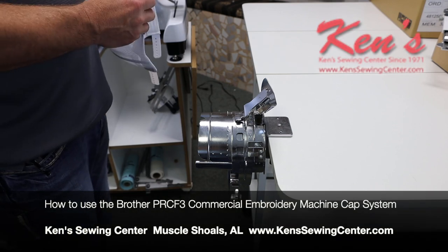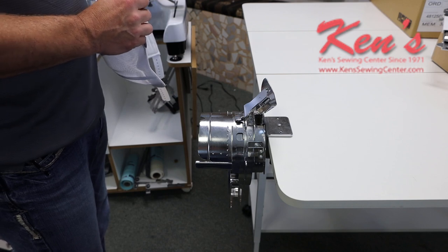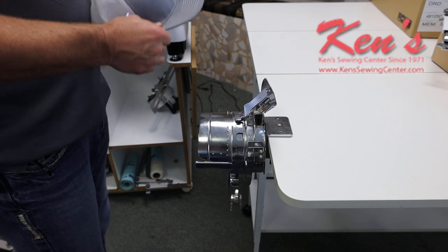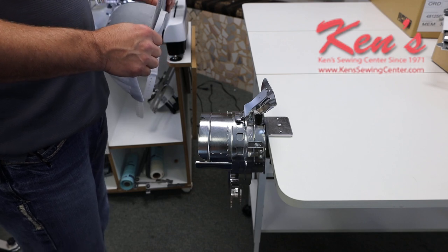In this video we're going to demonstrate the Brother PRCF3 all metal cap frame from Brother. It will fit the Brother 680W, the 1055, as well as the Persona.